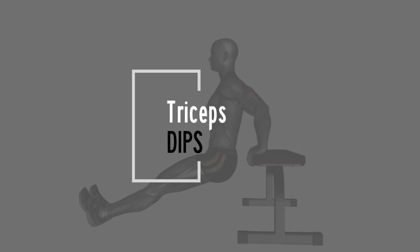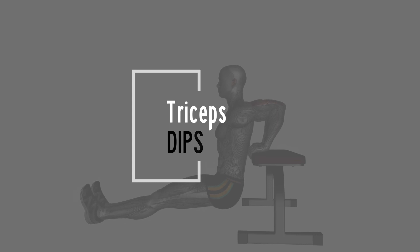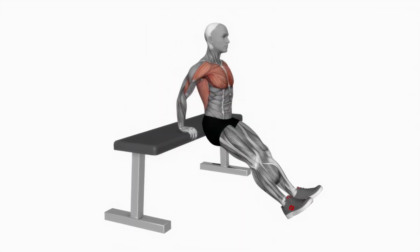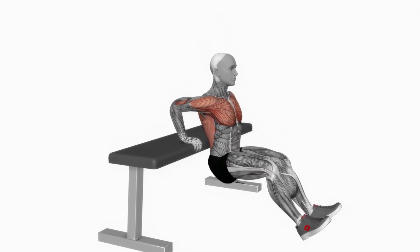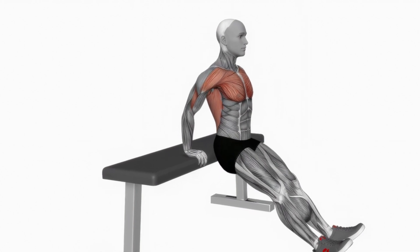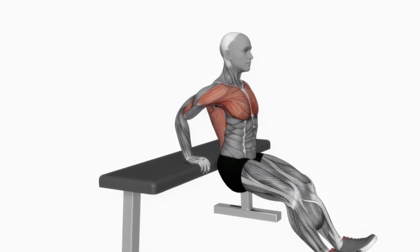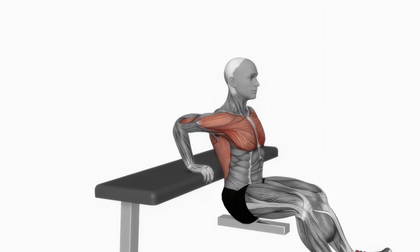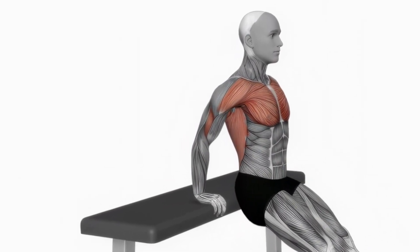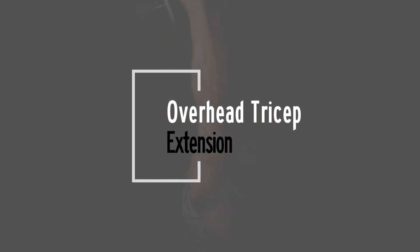First up we have tricep dips, an excellent bodyweight exercise to kick-start our routine. Find a bench or chair and place your hands shoulder-width apart. Extend your legs out in front, lower your body by bending your elbows, then push back up to the starting position. Ensure your elbows are pointing back throughout the movement. Let's dive into the first set.